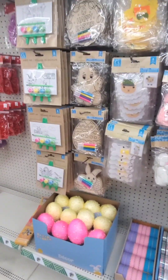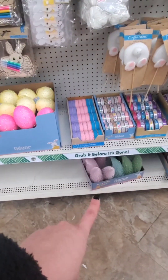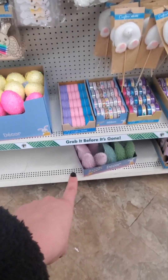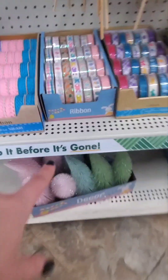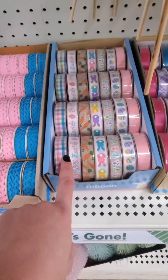I hit up the Dollar Tree right by my house and I finally hit the Easter jackpot! They have the trees we saw earlier - the really cute lavender pink, nice teal color, and that green - plus all these Easter ribbons right here.